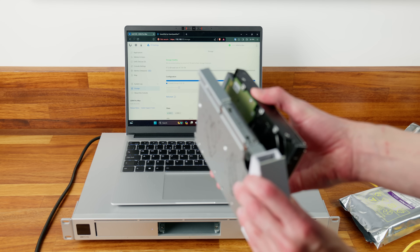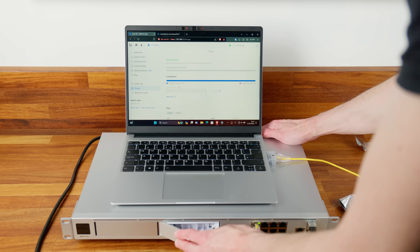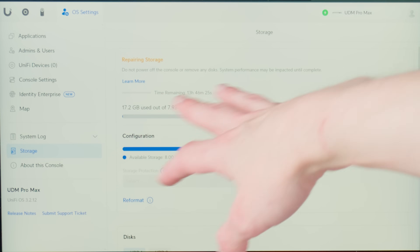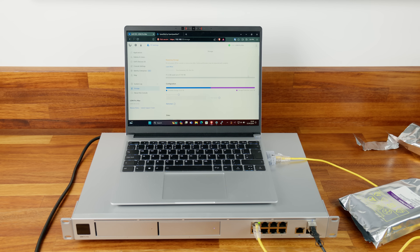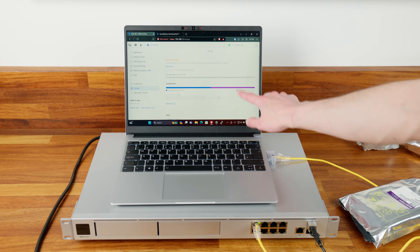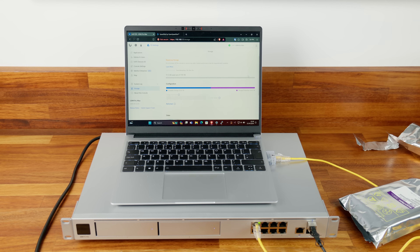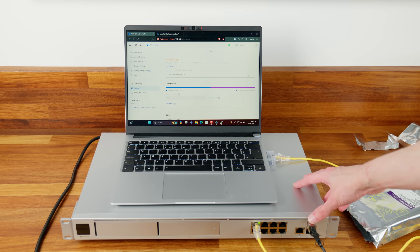Adding the second drive using the same tool-less mechanism and sliding it in, the drive is detected and the system begins repairing storage — rebuilding the RAID array — which takes about 14 hours for the initial setup. Once complete, the interface shows 8 TB of available storage and 8 TB of storage protection, meaning the drives are mirrored. If either drive fails, all UniFi Protect footage is safe on the other drive, and you can swap in a replacement to rebuild automatically.